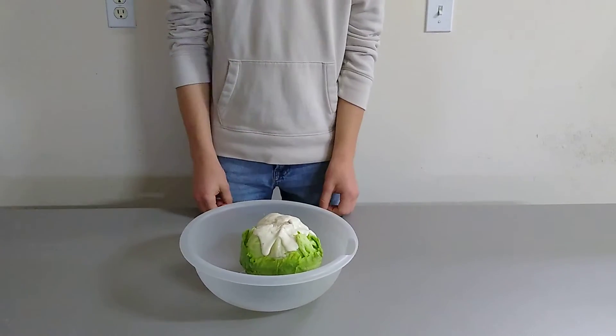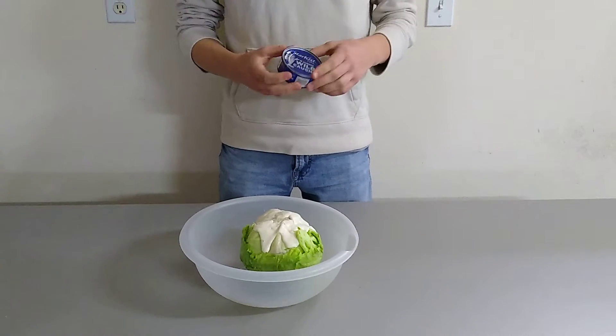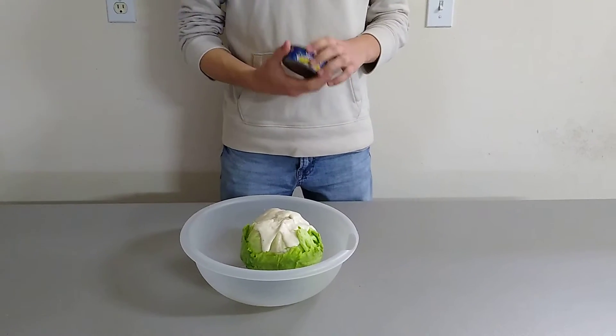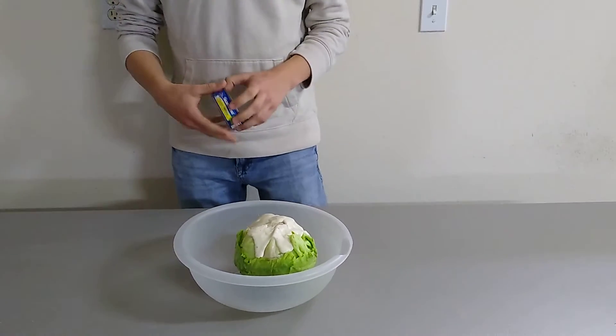Now for the tuna part. I got a tuna right here. Unfortunately, it's in a can. I didn't know how to open cans, but I found out a way how to.